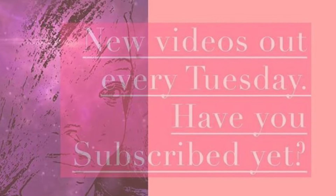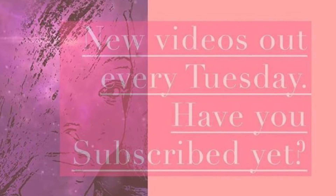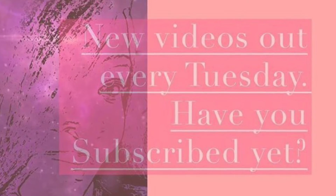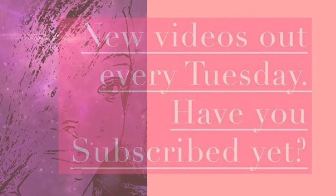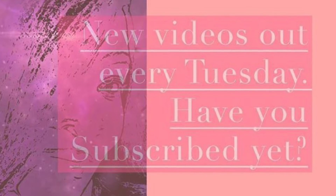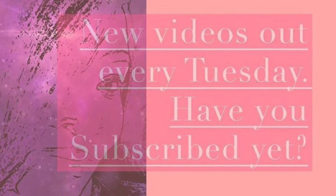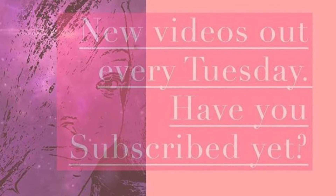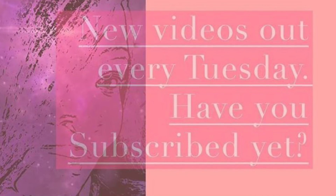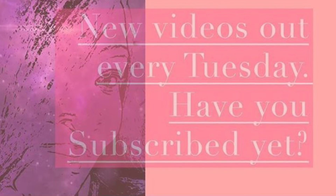Hey guys, thanks for joining me for another video. This week I had a lot of fun making these coasters for my brother, and I'm sure he will enjoy the finished product. Make sure you like this video, share it with a friend, subscribe to the channel, and leave me a comment down below on whether you like the ones with more glitter or less. Wherever you are and whatever you're doing, I hope you're having a great day — always keep creating. I love you, bye!